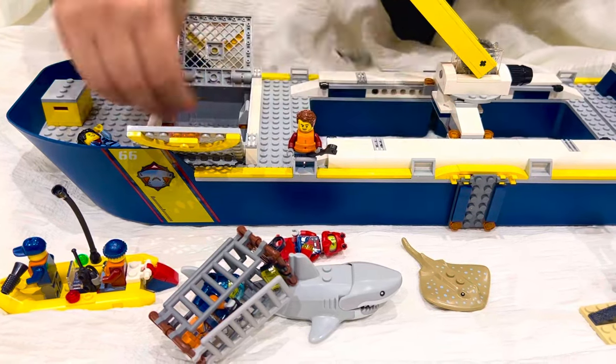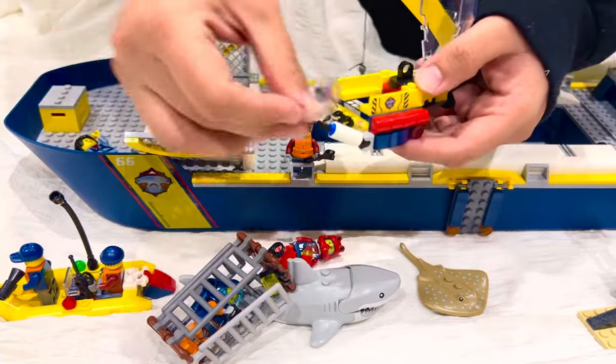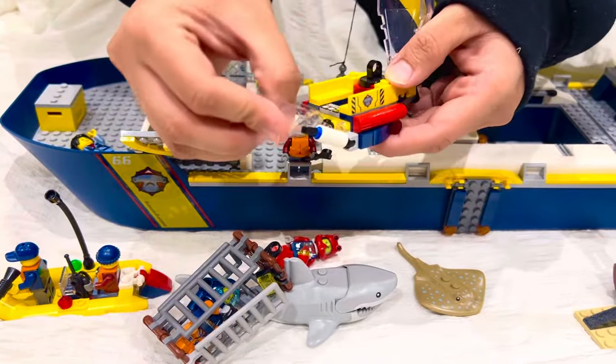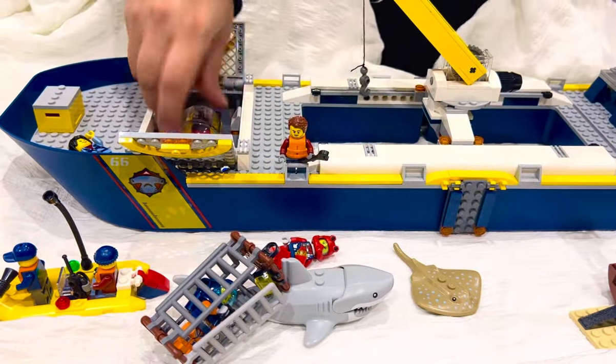This is the submarine and you can add a person inside and close the window or keep it open — very cool. I'm going to put it back in and close this.